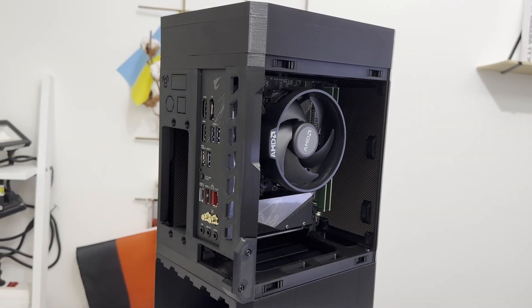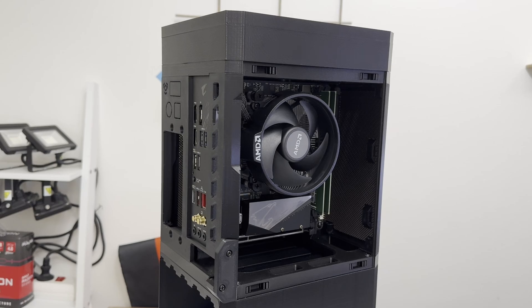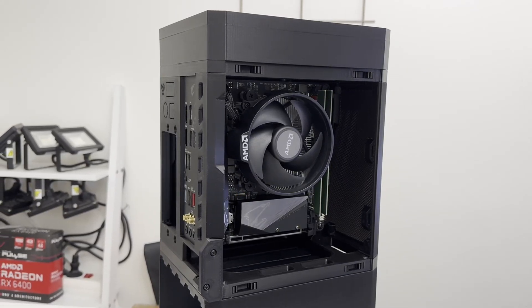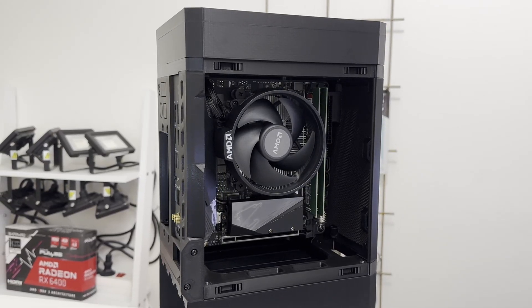First I need to address one question: why mini-ITX format when micro-ATX and ATX are much more cost effective? Well, first of all I'm very space restricted in my apartment, and second, I know that many of you love tiny cute mini-ITX devices — whether it's a gaming computer, a workstation, or a NAS device as in my case. So you could say it is also for the sake of YouTube.